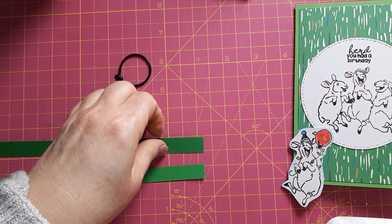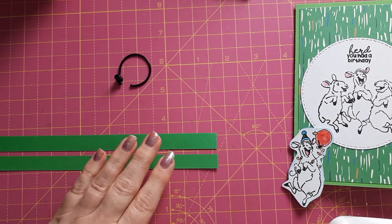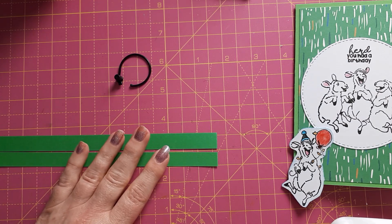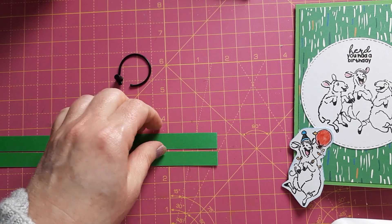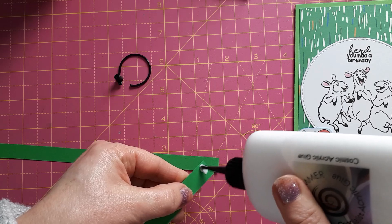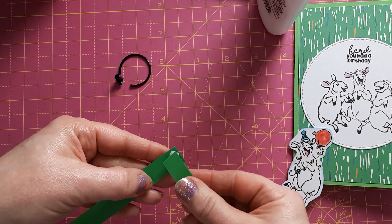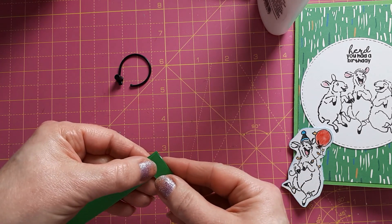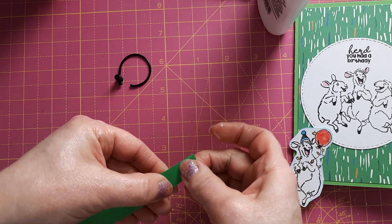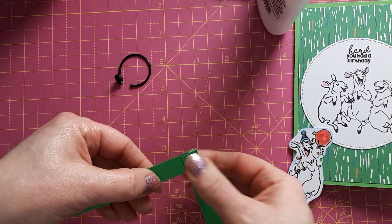This pop-up mechanism is really easy to make. I've got two strips here — they should be the same width. You don't need them this long; I just happened to have these on my desk. All you need to do is pop a bit of quick-grab glue or tape here and stick these together at a right angle, then press them together so they are properly adhered.